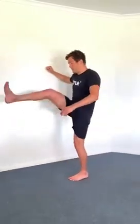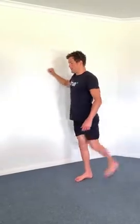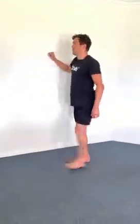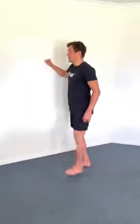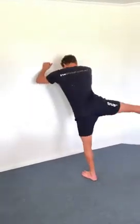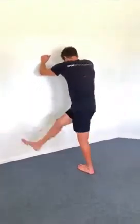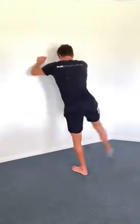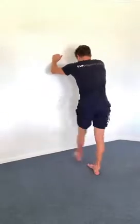The second movement is leg swings. You can do forward leg swings to open up the hamstrings and hip flexors, and then side to side as well — make sure that you maintain some balance. With all of these movements, try not to rush into it. You can start slow and build up and be a little more aggressive before you jump into the pool.